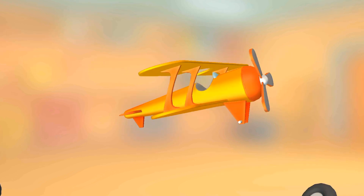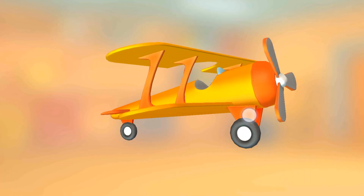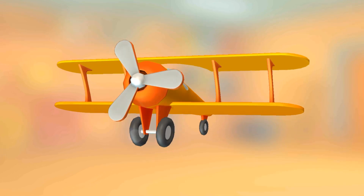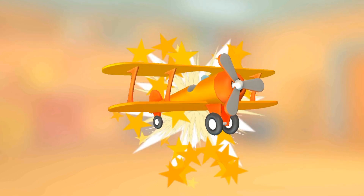Stabilizers. Tail wheel. Main wheel. Main wheel. Vertical stabilizer. Hooray!